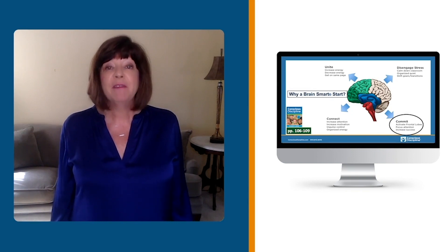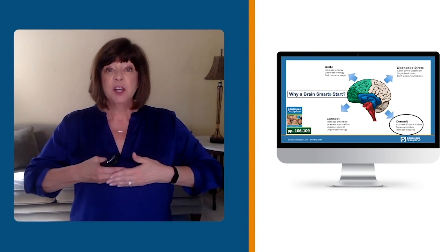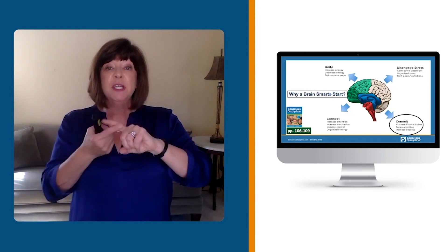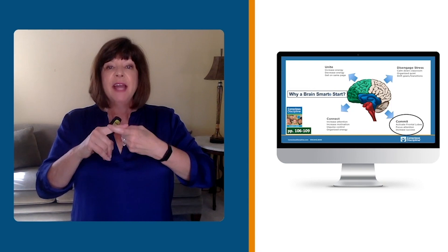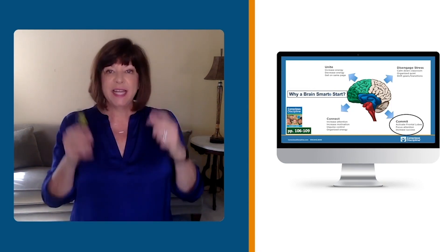So we have an activity to unite, an activity to disengage the stress, an activity to connect, and an activity to commit to keeping ourselves and others safe and setting some goals.